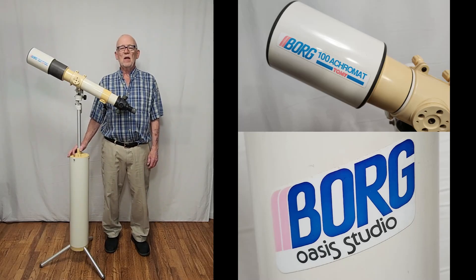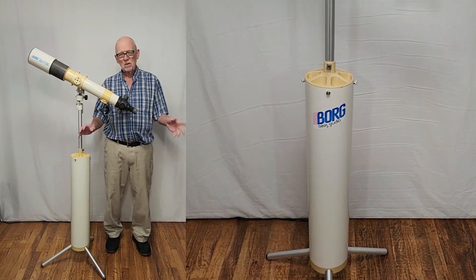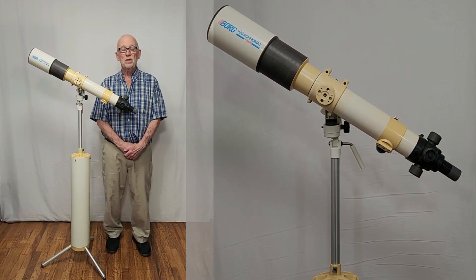Hi, my name is Dave. Today we're going to look at the very unusual Borg 100 millimeter. This telescope is unusual because it fits into this tube — at least most of it does. Wait until you see how it works.